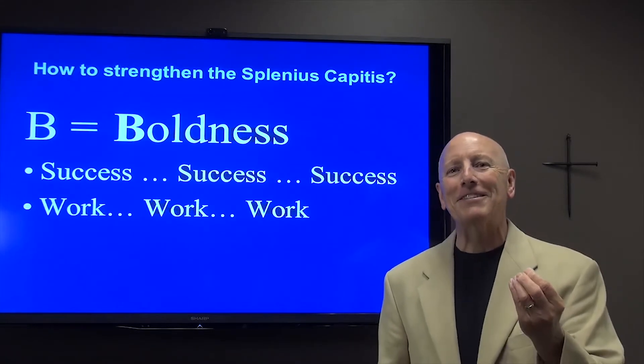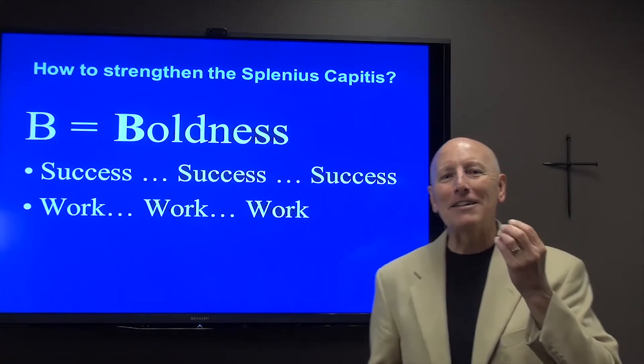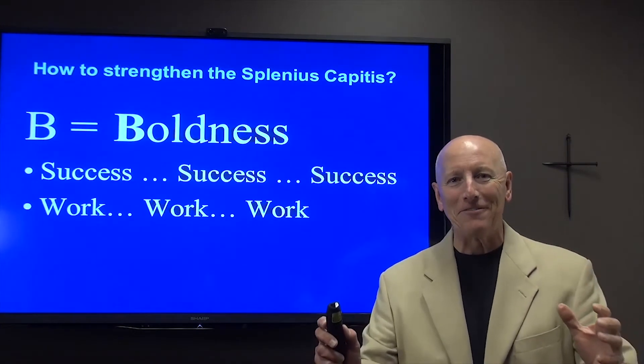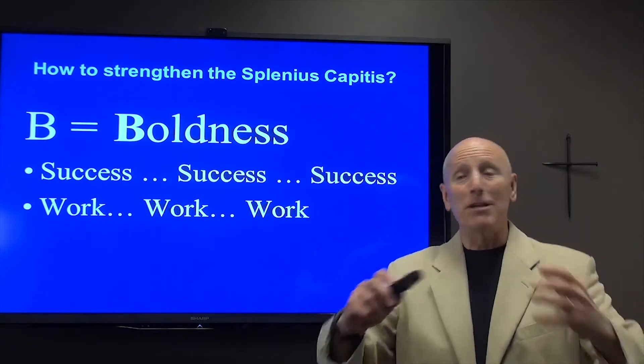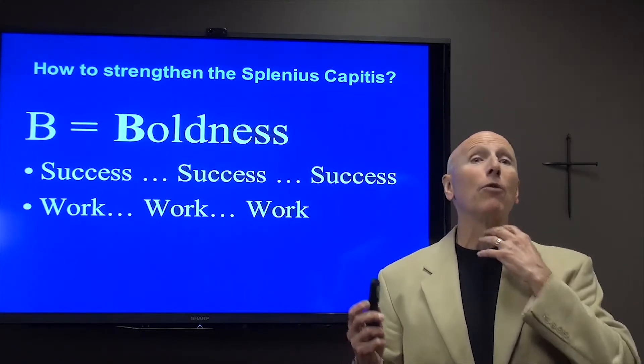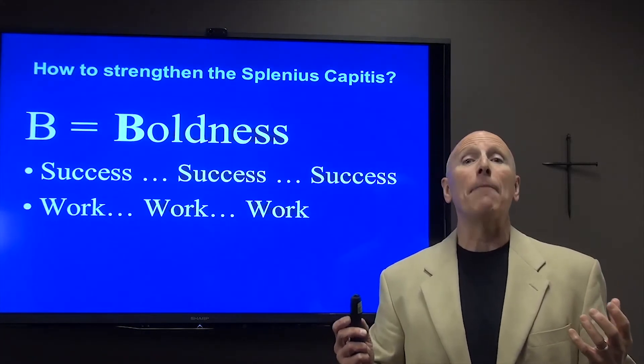There are no shortcuts to success. The only place you find success before work in life is going to be in the dictionary. So as we experience more success in life, we become more bold and we're able to hold our splenius capitis much tighter.